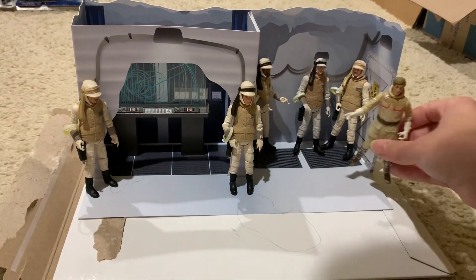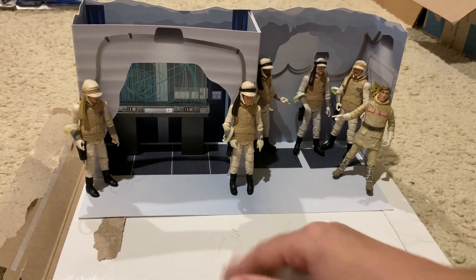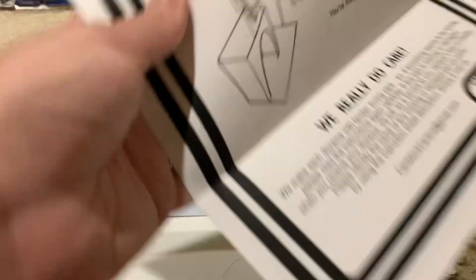There are even more diorama selections — pretty much almost every scene you can think of from the prequel and original trilogies. It's pretty simple, can't really screw it up.